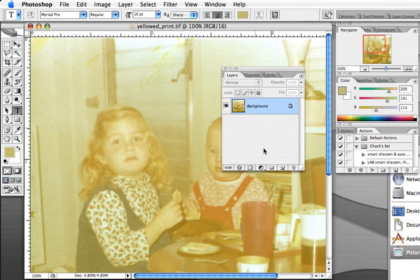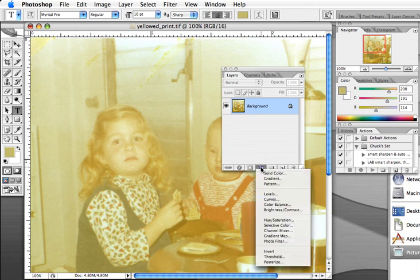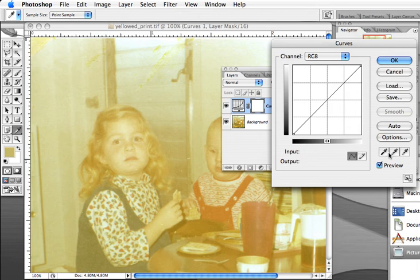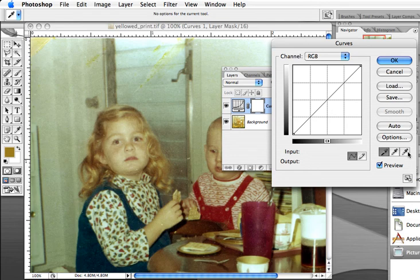In the layers palette at the very bottom, we'll go to the adjustment layer button, click on it, and go down to curves. There are three things we're going to do to this image. First, we'll use the black eyedropper to discern a shadow — we'll try and find the very darkest part of the image, which I'm guessing would be right in here.